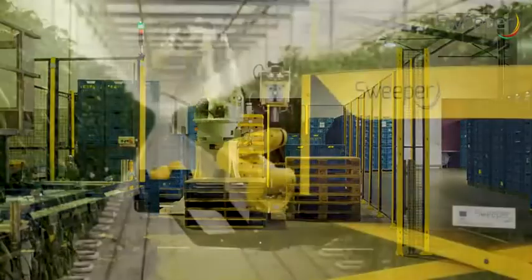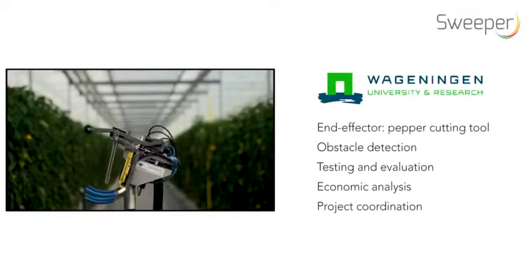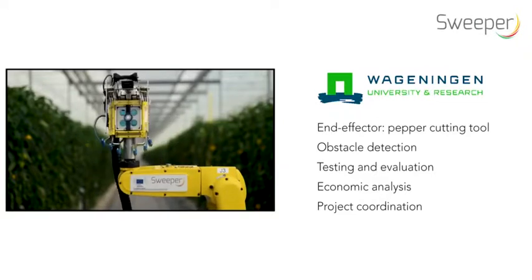The automatic harvester will contribute to solving some of today's major grower issues, such as labor costs, labor availability, food safety, and quality.